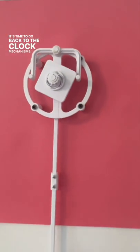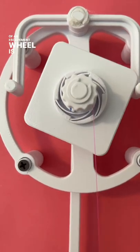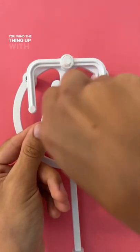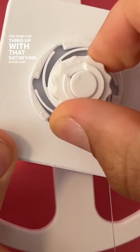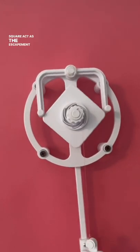It's time to go back to the clock mechanisms. Next up is the square escapement, aptly named because instead of an escapement wheel it's just a square. You wind the thing up with that satisfying click, and when you release the pendulum you can see that the corners of the square act as the escapement teeth.